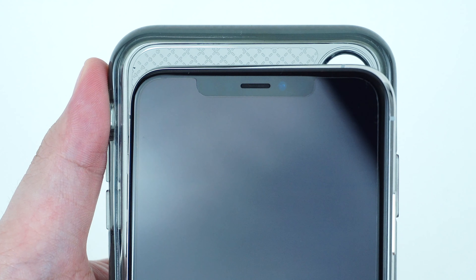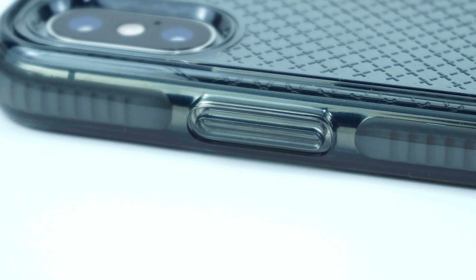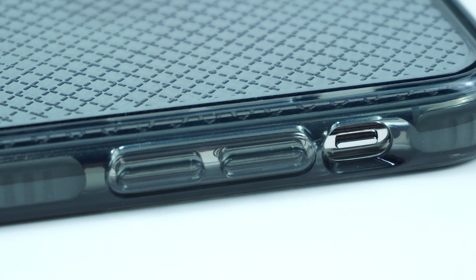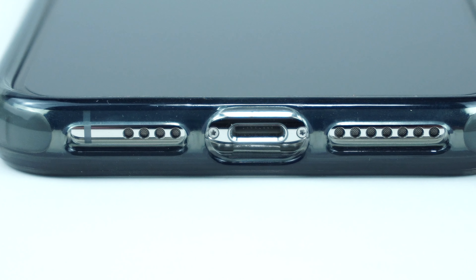To install the case, simply snap the device into the case and you're good to go. Looking on the side of the case is a tactile power button. On the other side is the cutout for the mute switch along with the tactile volume buttons. On the bottom of the case are the cutouts for the speakers and lightning port.